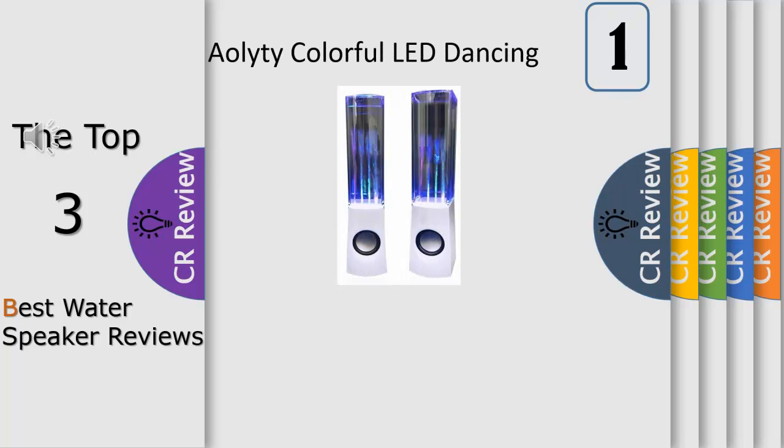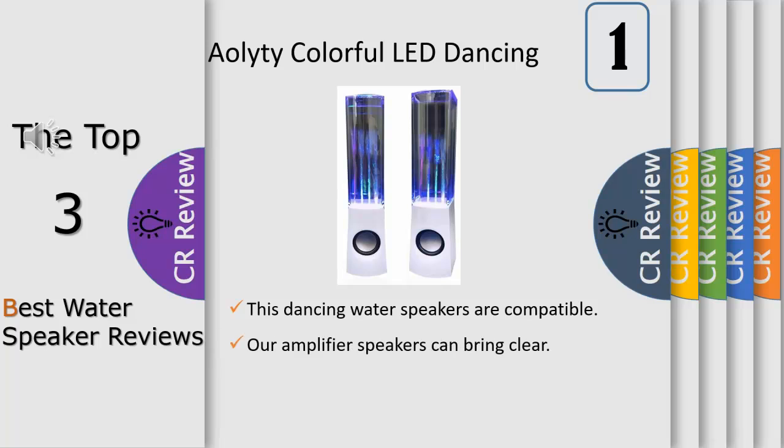Powerful sound with magical dancing water — the fountain speaker is an easy way to spice up your music listening and can change the feel of a house in seconds. Just plug these speakers into your iPhone, iPad, iPod, MP3/MP4 player, or home computer and let the party begin.